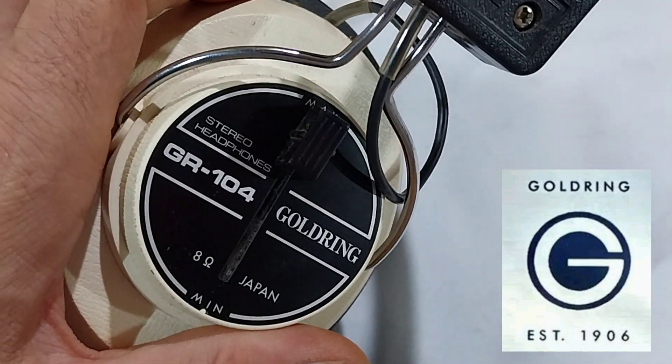The headphones are from the same company, made in Japan, somewhere in the mid-70s I think.